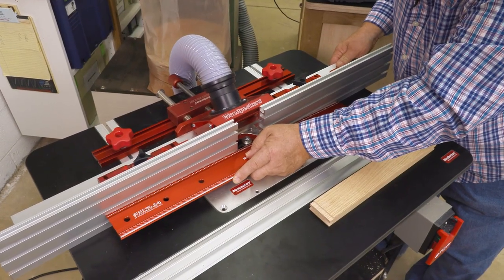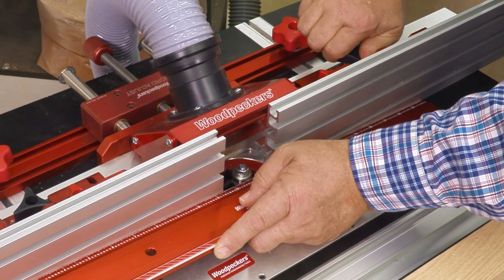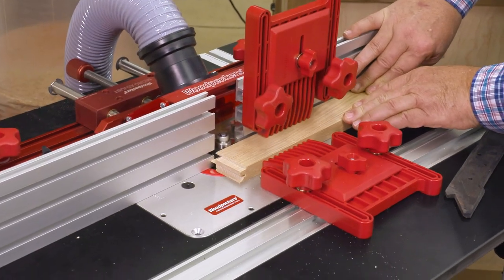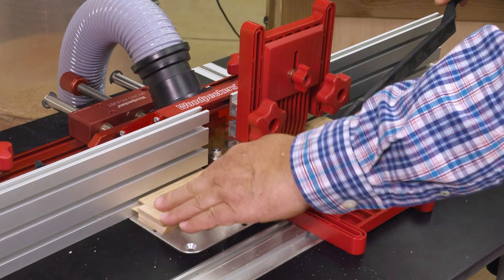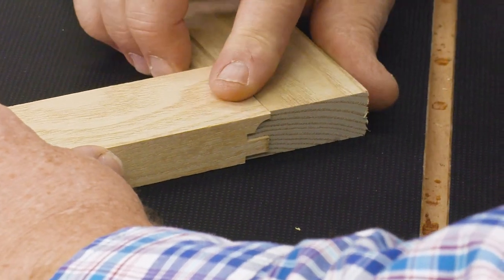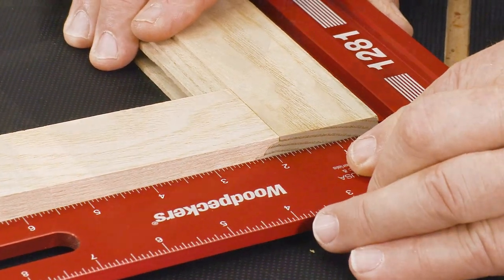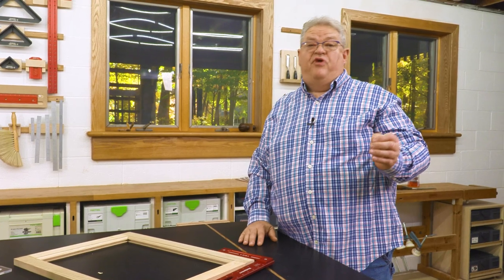Now I'm going to match up to my bearing again, lock it down. This time I'm not going to back it off - we're going to leave that right in line with the bearing. Our door frame is perfectly square and ready for our raised panel.